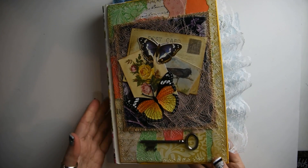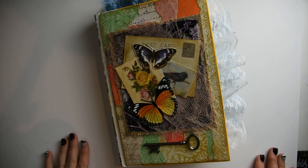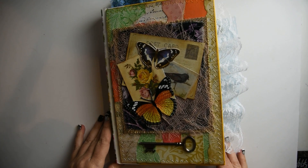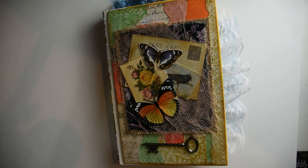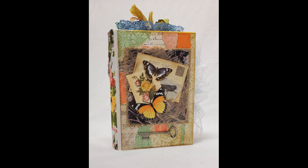And that is my altered book, finally finished. My altered book will be listed in my Etsy shop. I hope that this series has inspired you to create in your altered book. If you haven't subscribed to my channel, I hope that you will for future art videos. I'll see you guys next time. Bye!